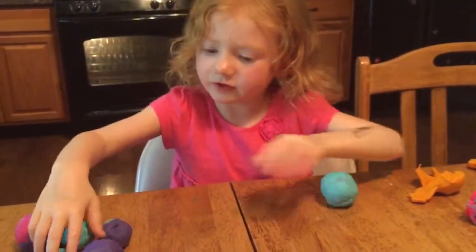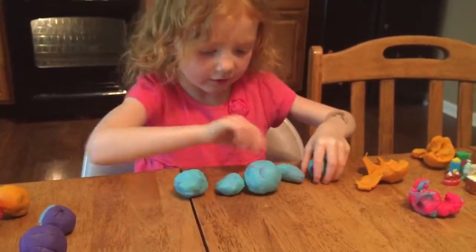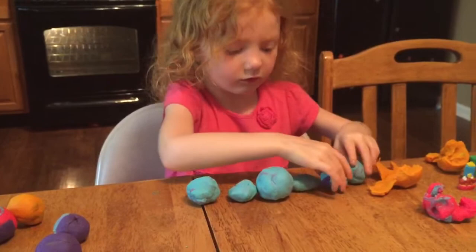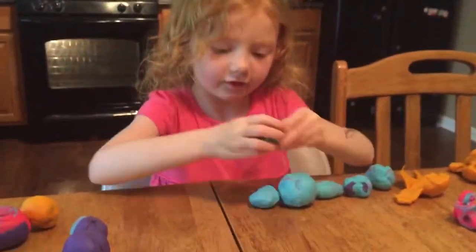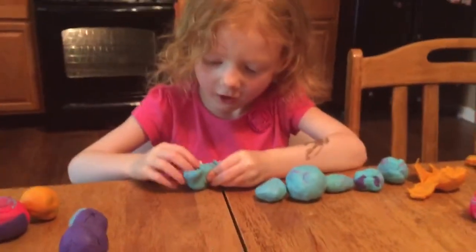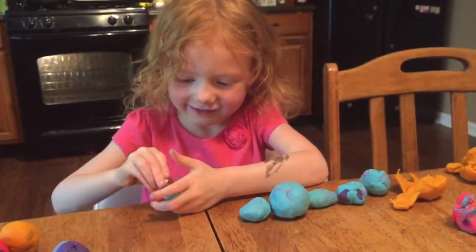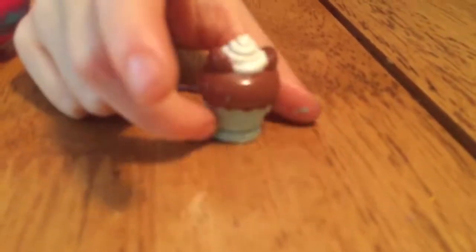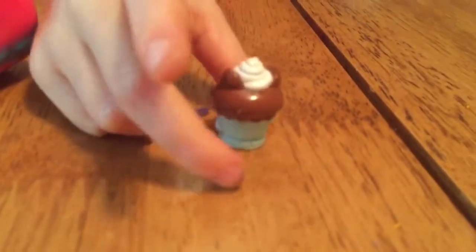We're going to do the blue balls. Let's open this one. I'm so excited! Oh my gosh! It's Plutter Cake! Plutter Cake? Look at her! Look at Plutter Cake — she's so cute!